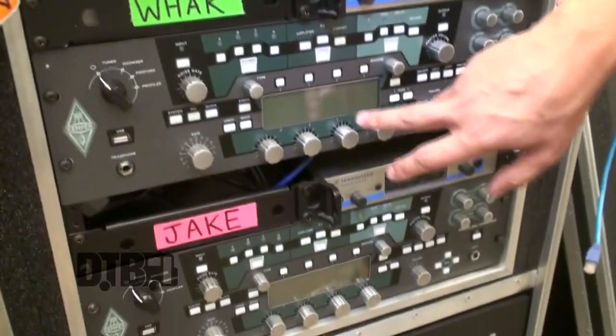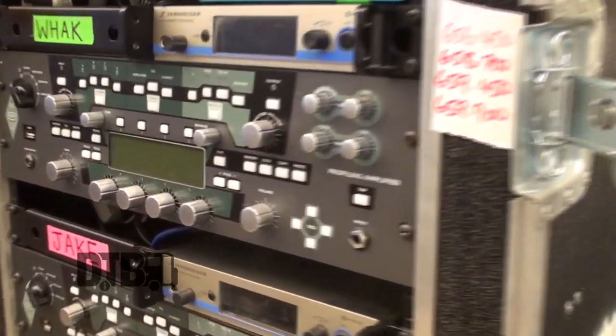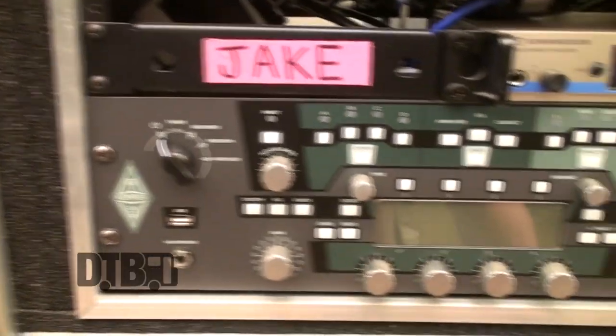So Jake and I both run Kemper. We got the profiles from Paco Drives Tech, so I can't really tell you what they are — it's stuff that they modelled and kind of made and it's awesome, I love it.